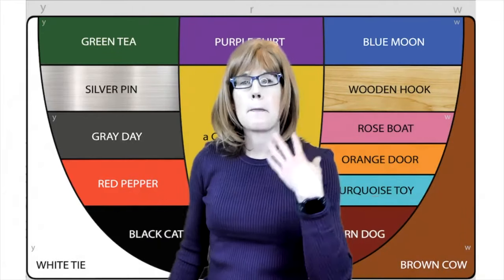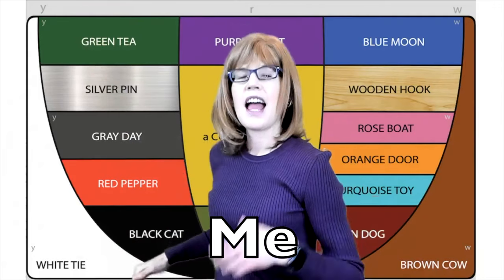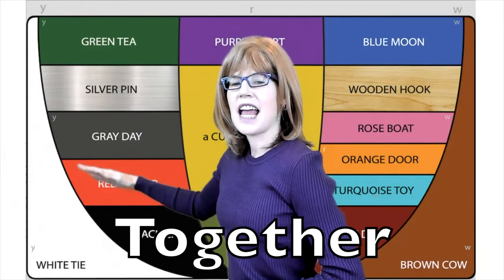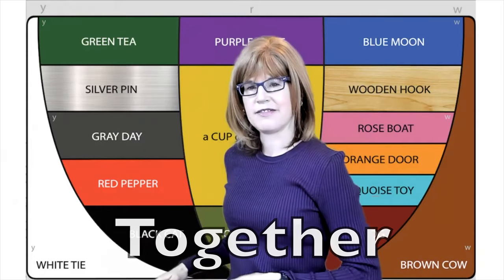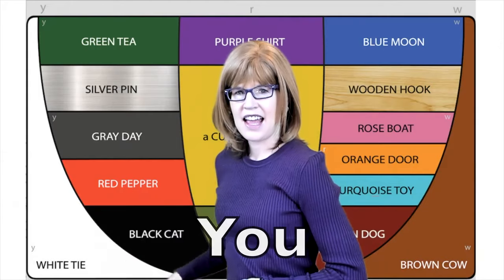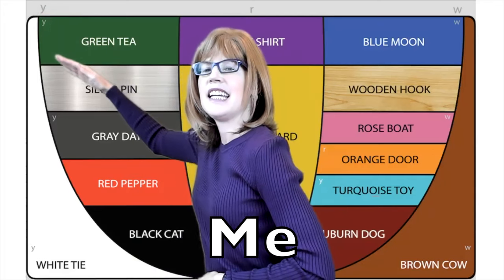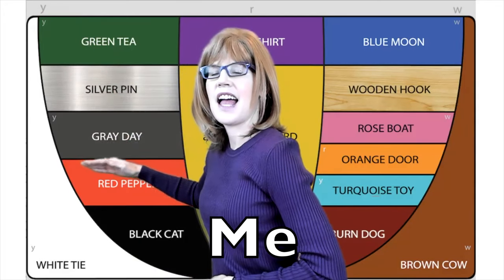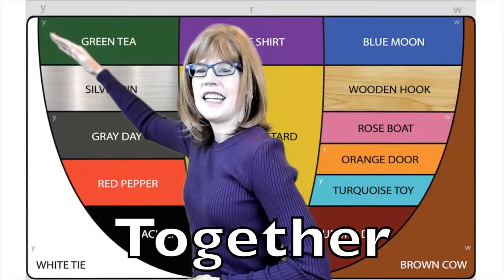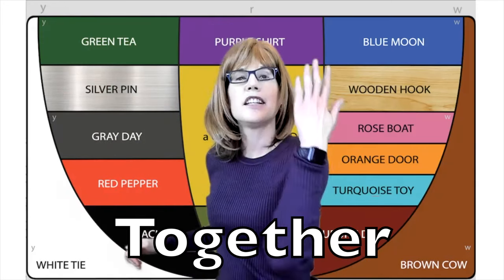We'll begin with my turn, then our turn, then your turn. We'll go through the vowel sequence together in rounds, giving you time to practice on your own.